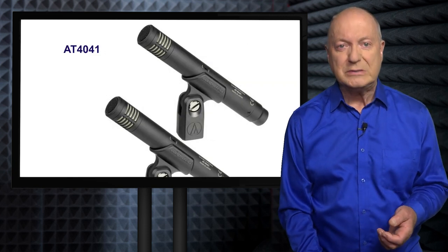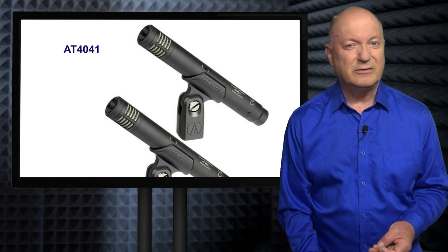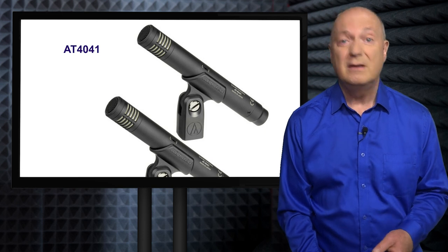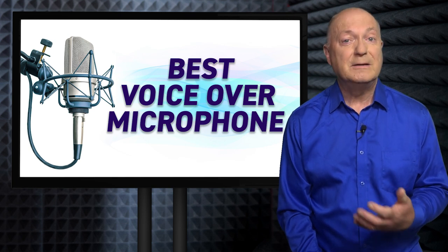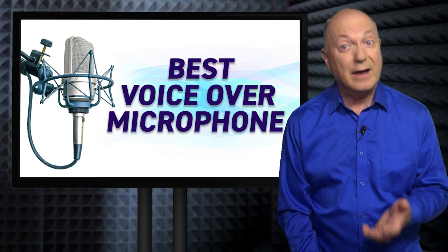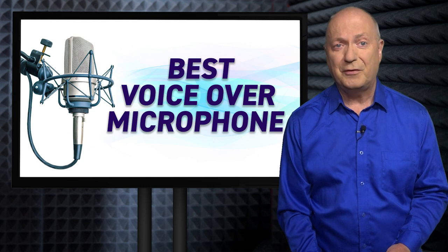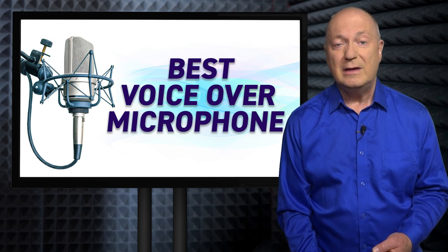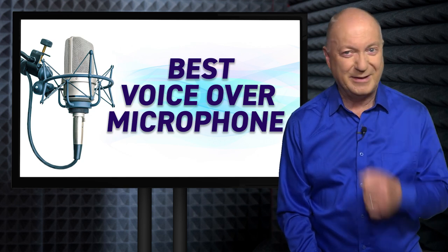A microphone like this, the Audio-Technica 4041, will pick up from the front and is great for certain music uses, but it's not sensitive enough for voiceovers. It has a very small capsule inside — it's okay, but it's not great. Voiceovers need microphones that have a large diaphragm capsule inside that can pick up the subtle vibrations and every nuance of your voice faithfully, and also has a unidirectional response pattern picking up at the front. You'll need to search for large diaphragm condenser microphones — ignore ribbon, ignore dynamic microphones, ignore lip microphones.